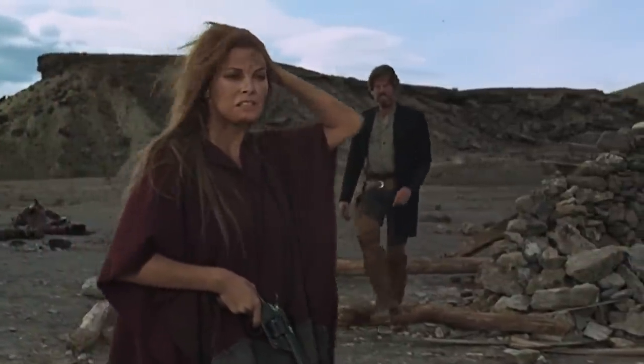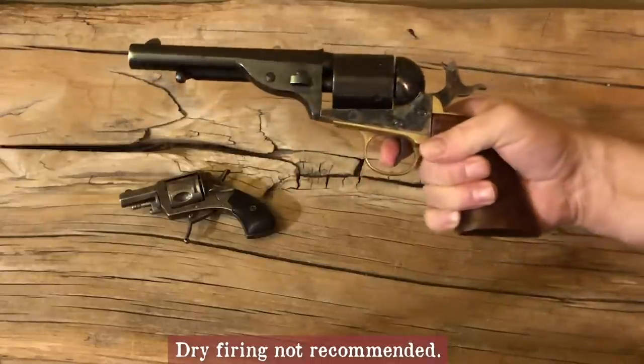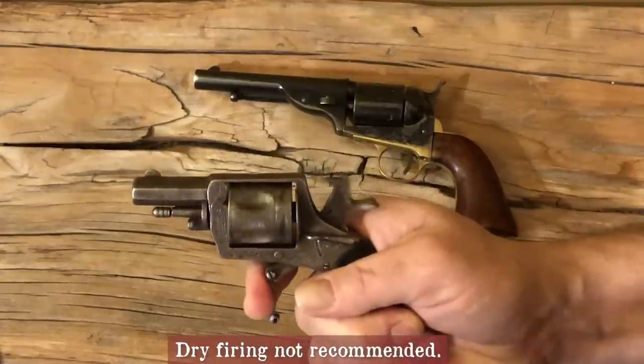For those of you who are not gun enthusiasts, a single action requires the hammer to be drawn back before pulling the trigger for each shot. A double action allows for you to just squeeze the trigger.